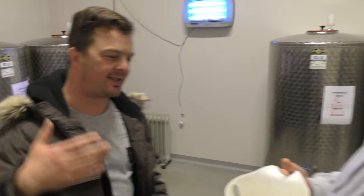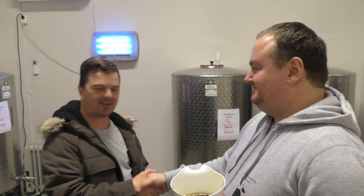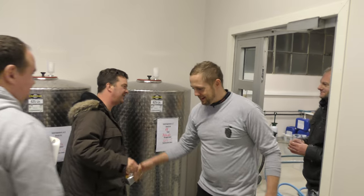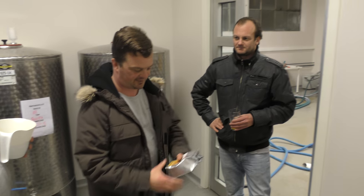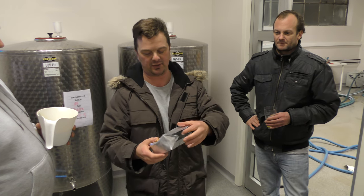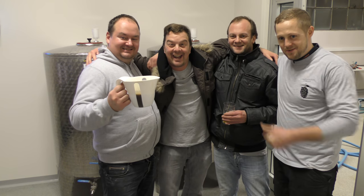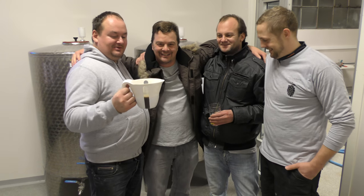I'd like to say a massive thank you to Rune for brewing the beer. Thank you very much. Camilla's not here at the end of the brew day — she had to go and take her children from school. But thank you to everyone from Liza for the microbrewery. It's been great. I cannot wait to try this beer. Cheers guys!